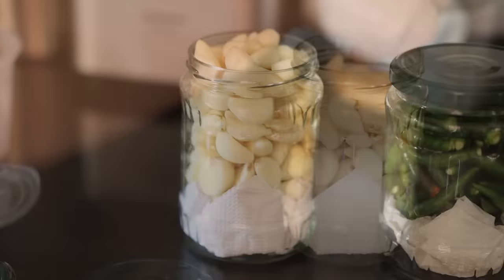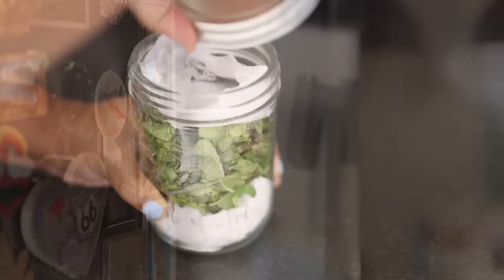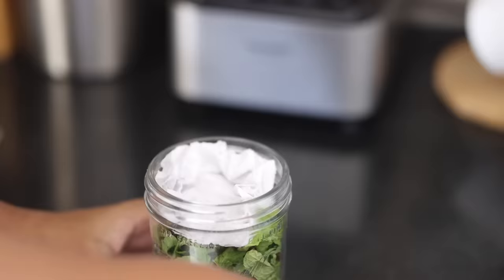For garlic, I use pre-peeled garlic cloves and store them the same way with a paper towel underneath. The price is double compared to unpeeled garlic, but weight-wise it makes sense and it's very convenient if you want to save time. For mint leaves, I store them in a bottle unwashed, with a paper towel underneath and another paper on top — that way they stay fresh for three weeks to a month.